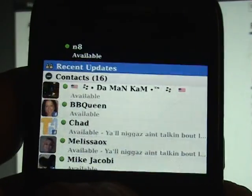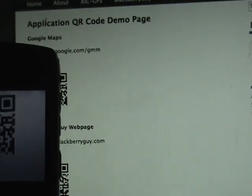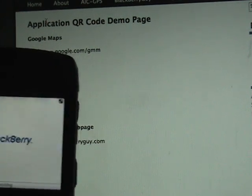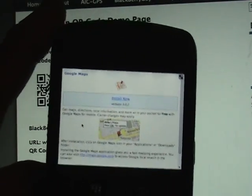On the BlackBerry, I'm going to go into BlackBerry Messenger, go to Add Contact, and tell it to scan invitation barcode. I'm going to point the camera at the barcode for Google Maps, and as you can see, the BlackBerry now instantly goes to the download page for Google Maps.